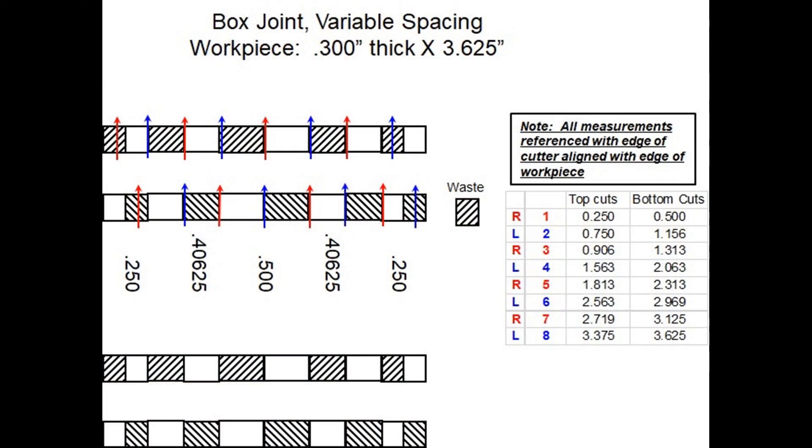To make box joints that are evenly spaced with, say, quarter-inch or half-inch fingers and slots, you don't really need to have a layout diagram. But if you need variable spaced slots and fingers, a layout diagram is helpful. Here I'm using a quarter-inch straight router bit to cut a box joint out of material that is three and five-eighths wide and 0.3 inches thick. I want a pair of quarter-inch fingers and slots on the left and right sides, one half-inch finger slot at the center. Given these dimensions, I then need a pair of 0.4063 finger slots to make the sum of all the fingers and slots add up to three and five-eighths inches.